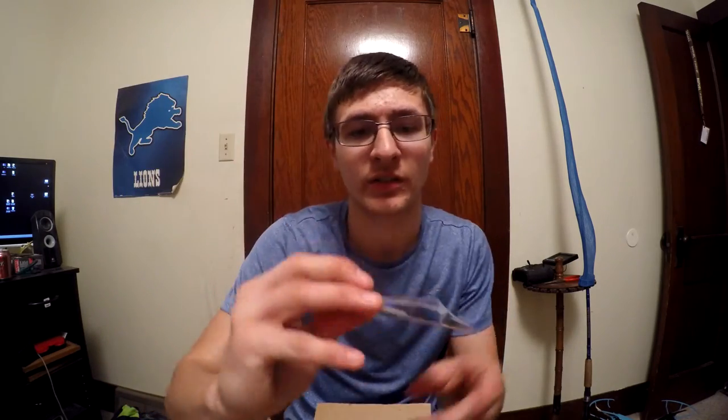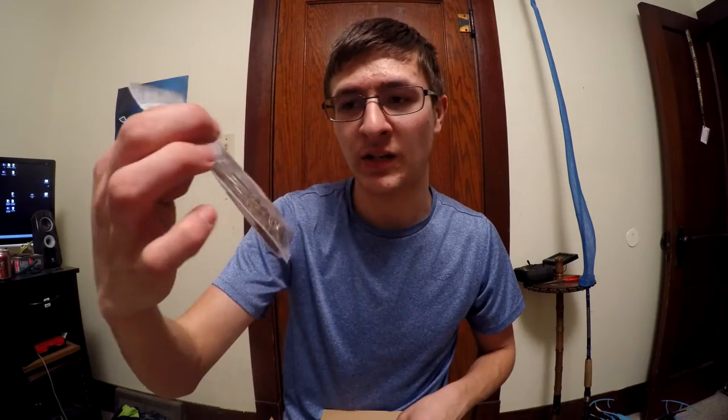I got a black and blue football head jig — black and blue is good all around, and I'll need to get some trailers for them. I also got another PB&J. The PB&J is for clear water, and the black and blue is for dirty water or just a good all-around color.